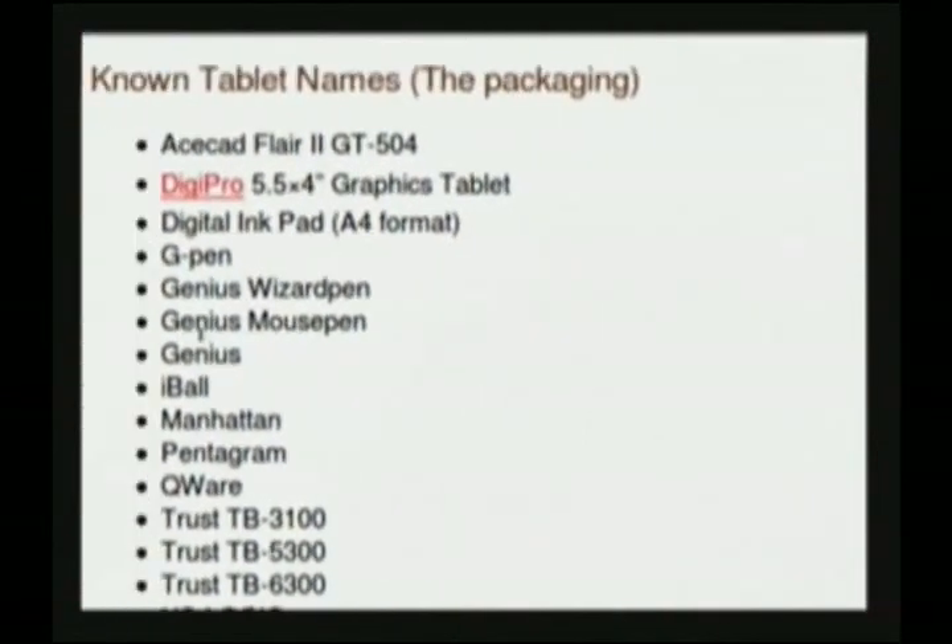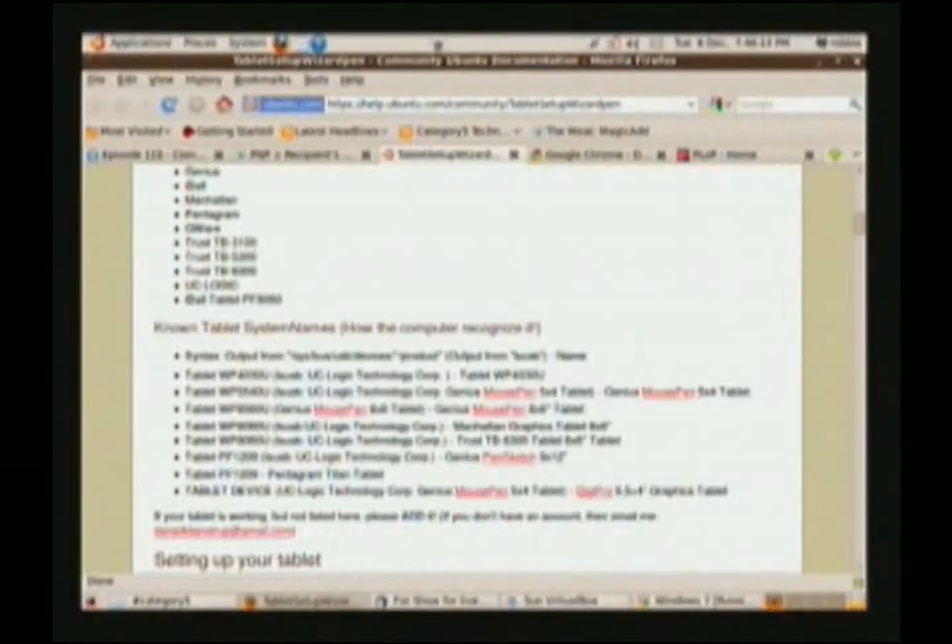Genius Wizard Pen, Genius Mouse Pen, Genius. I think this is probably going to be the best resource for you, considering you're under Ubuntu 9.10. Well-supported community. It looks like it's even up to date — this is for 9.10. I will post the link at help.ubuntu.com. The document is called Tablet Setup Wizard Pen.